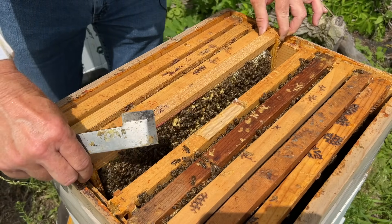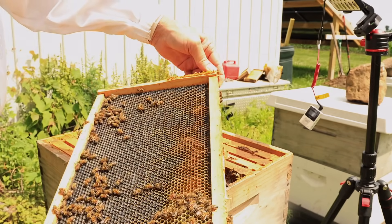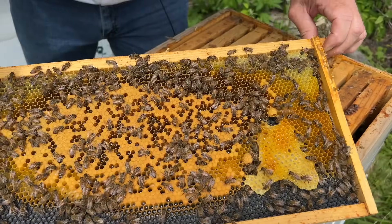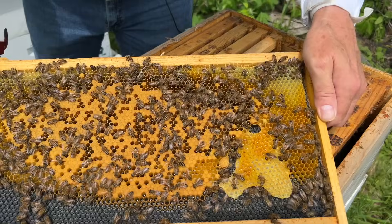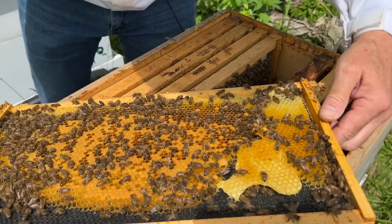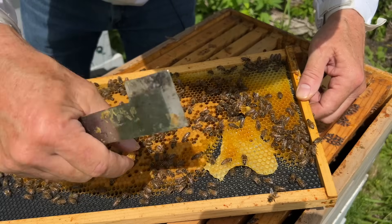Anytime you use a foundationless frame like that, you never know how the frames next to it might turn out. They're starting to draw a little bit of comb out but not fast. I've been looking at all these little queen cells they've been making — so far they've not had anything in them. I tear them down, they rebuild them, but now they look a little more serious. Let's see if they're charged — meaning they have something down in there. No, they're still empty.